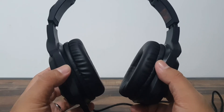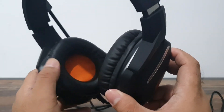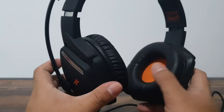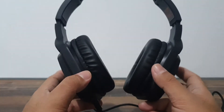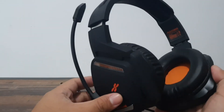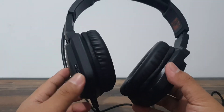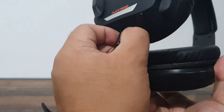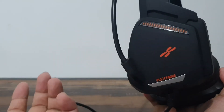Now going to the cons — most headsets like this, especially with leather cups, tend to heat up your ears. If you live in a tropical country your ears are going to sweat, and if you're sweaty and acidic it's going to take a toll on the cups over time. Another con is that the cable is not detachable if you want to customize it, and the mic is also not detachable if you don't want to use it.